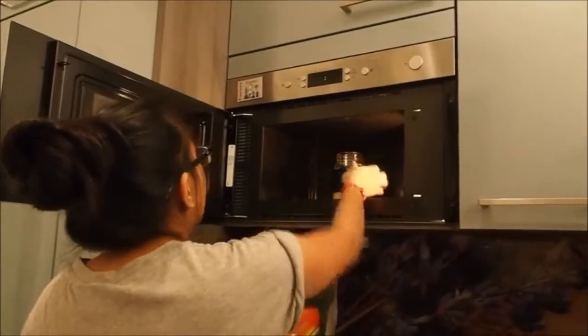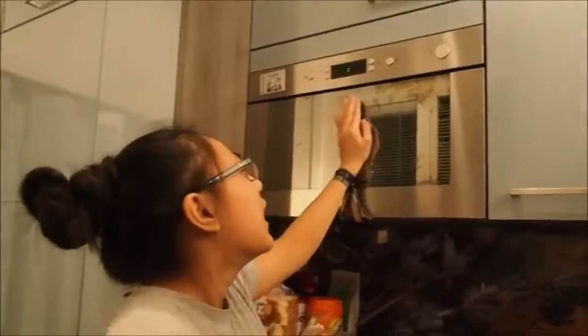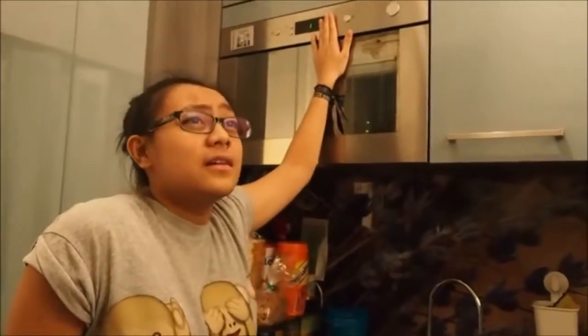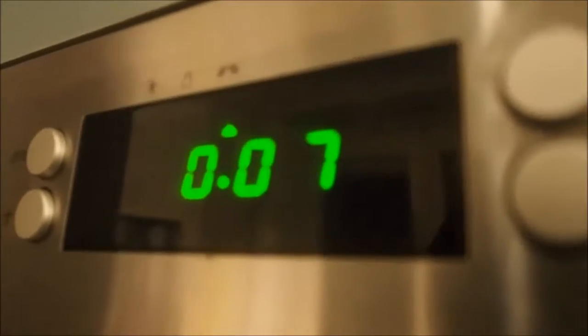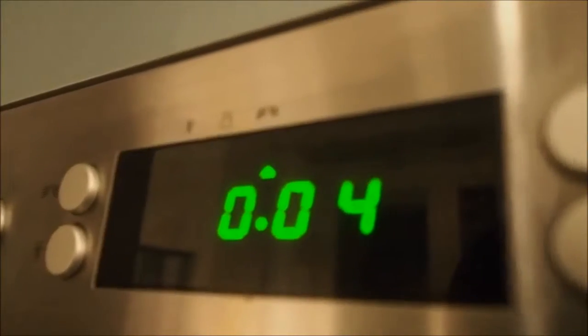Take this mug and put it into the microwave. I put it for about one minute so it's hot. I really like Christmas. Just like that.